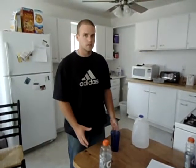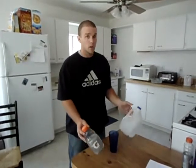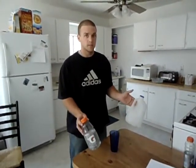We're using box 2B in Gentile's taxonomy because there's no body movement — so it's body stability — there's object manipulation, intertrial variability because we're using different size cups, and because the regulatory conditions are stationary.